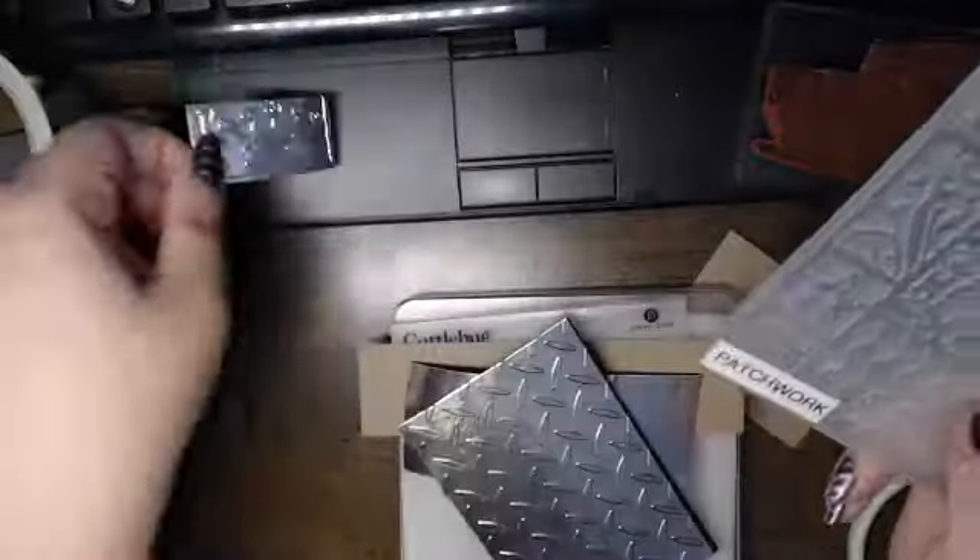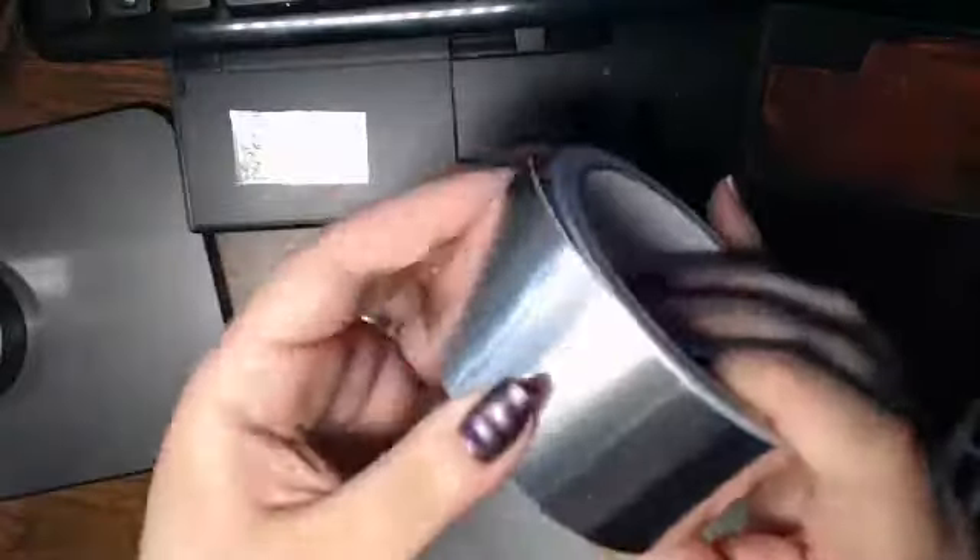Yeah that's right, it's duct tape. It's tape for duct work — duct work, mouthful right.